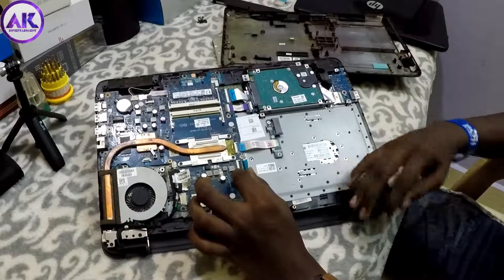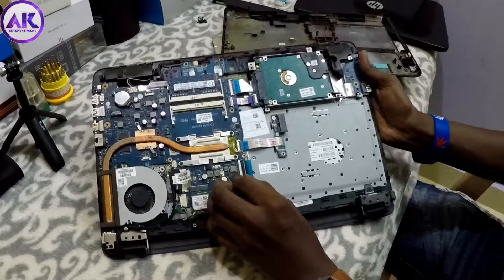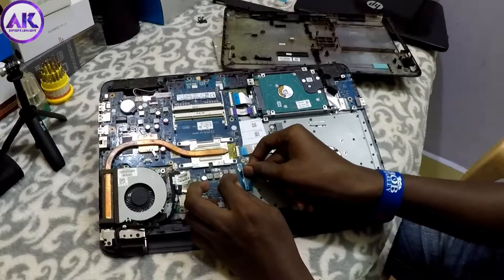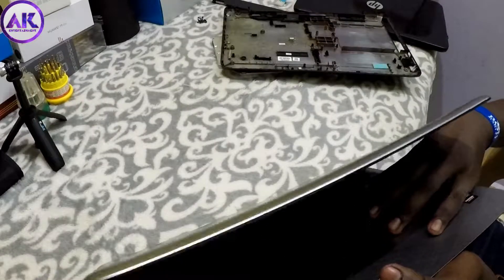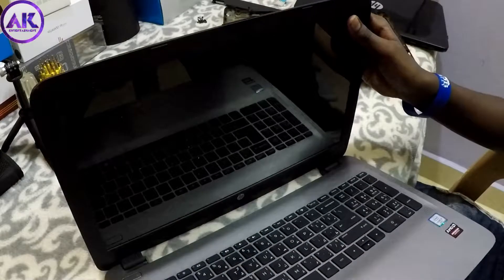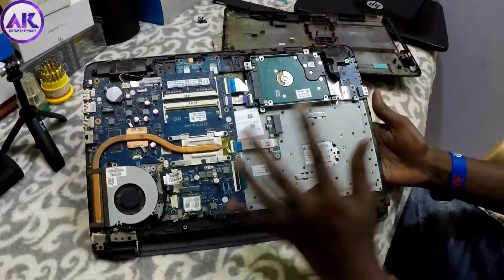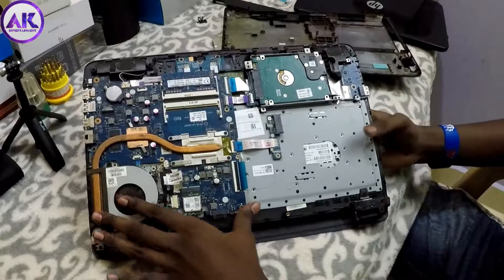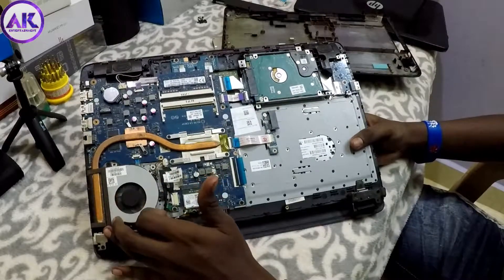This is how to remove the keyboard — here is the cable connected to it. We will remove the keyboard and change the laptop screen inside. The keyboard and keypads are removed. If you like this video, please like, share, and subscribe. If you want to see more extra videos, click the comment box for the next video.